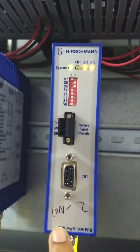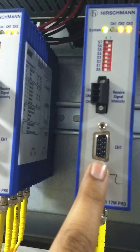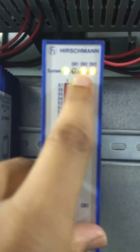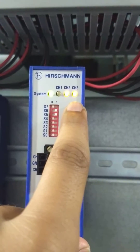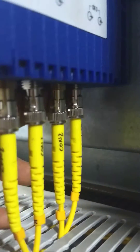This is Harchman media converter. This channel is used for copper connection, means Profibus connection. These are the settings you can see. This is for system healthiness. This is for channel 1 — channel 1 is for Profibus. Channel 2 is for FO, channel 3 is for FO. Here you can see the in and out of the connection. This is Profibus fiber optic cable in and out.